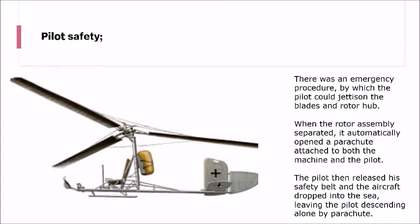From a pilot safety point of view, there was an emergency procedure which meant the pilot could jettison the blades and the rotor hub if, say, another submarine popped up all of a sudden. This then automatically opened the parachute, which is attached to both the machine and the pilot. The pilot then released his safety belt, and the aircraft dropped into the sea, leaving the pilot descending alone by parachute.